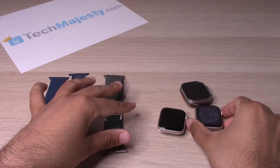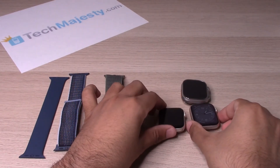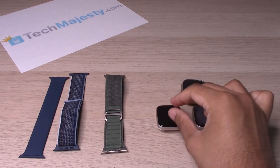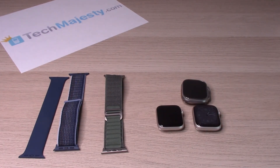Alright guys, that's how you install and remove the wristband on any Apple Watch. If this video helped you, please hit that like button and subscribe to our channel. Any questions or comments, please leave them in the comment section below. Thank you so much for watching — we'll catch you on the next one, take care.